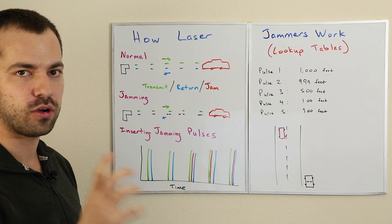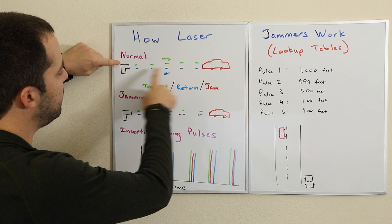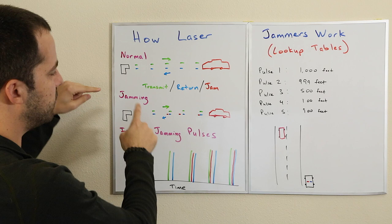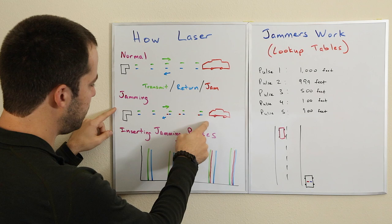Here's how we're going to wind up jamming the gun. The way things normally would work: this is our LiDAR gun, and this is our car that the LiDAR gun is going to be targeting. It's going to be sending out a series of pulses that hit the vehicle and reflect back. If you want to jam the LiDAR gun, you're going to have to actually insert some jamming pulses.